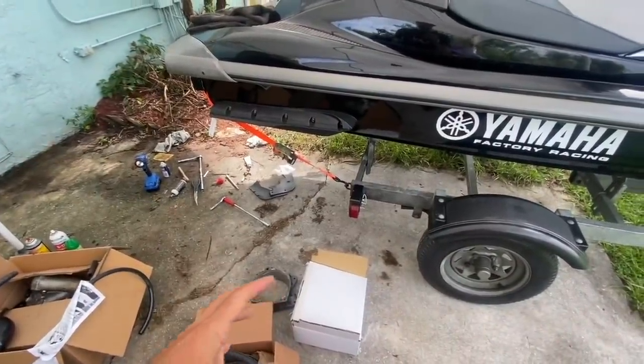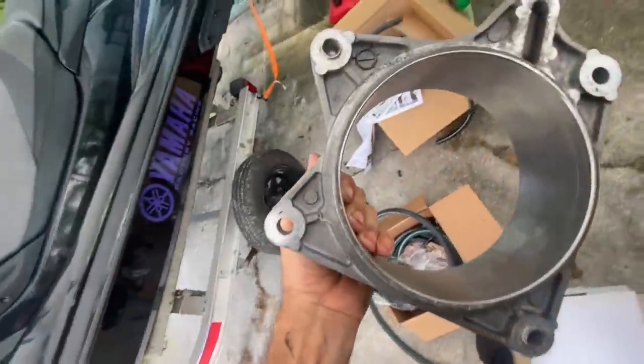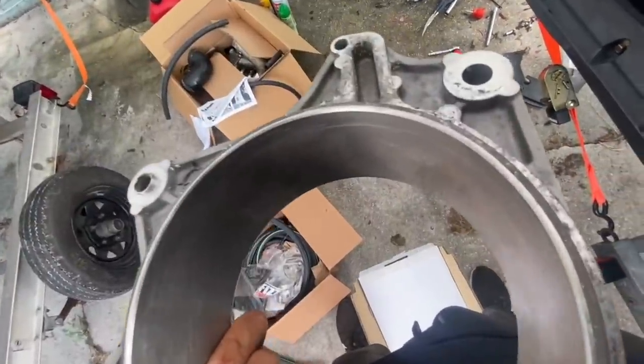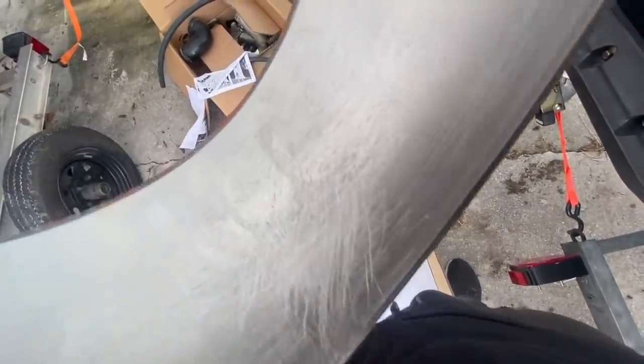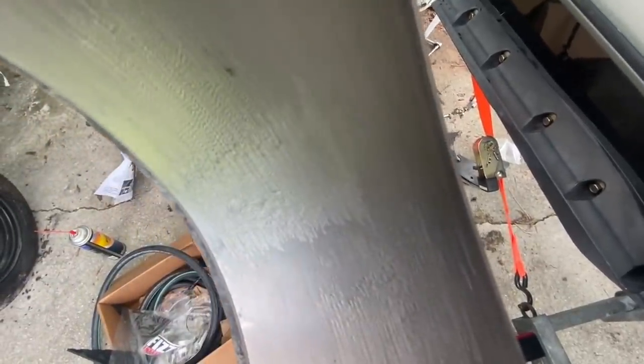I put the new prop on, brought it back, and ran into problem number two — it didn't fit. It's the right size impeller, 155 millimeter, but it wouldn't go into the wear ring because the wear ring was actually warped and swollen. They get old, they get dissimilar metal corrosion between the liner and the stainless steel ring — this is aluminum with a stainless steel liner. I went in and tried to burr it down and grind on it a little bit to make it fit, and I got it okay, but the pitting I had to deal with just bothered me.